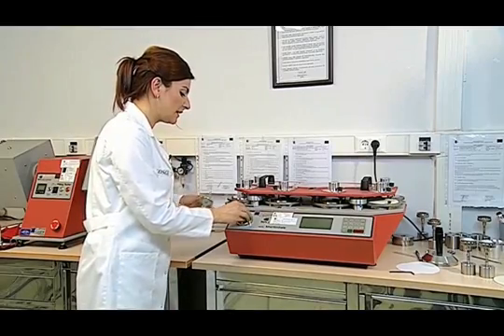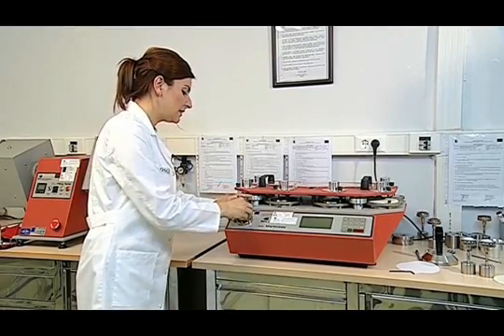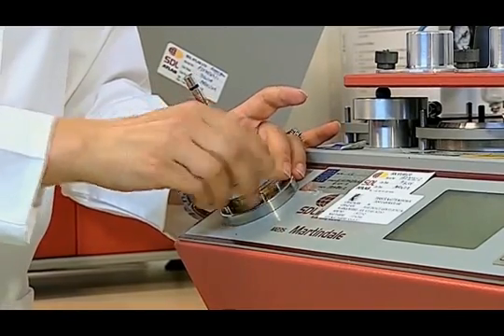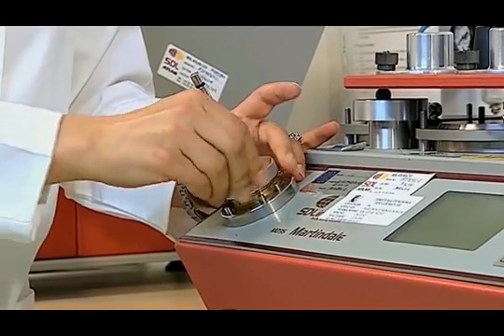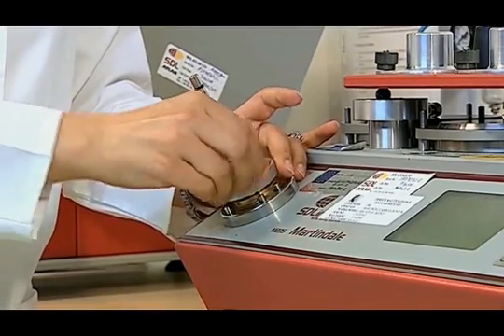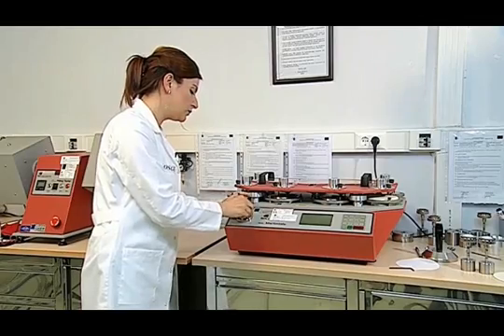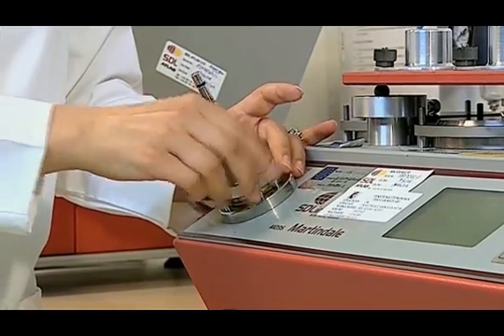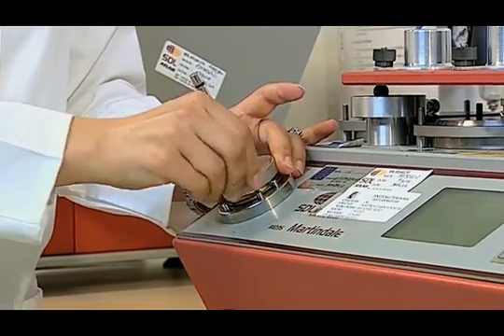The device is placed on the foam and the sample holder is compressed. In this way, three pieces of 38 mm diameter samples are firmly placed in the sample holder.